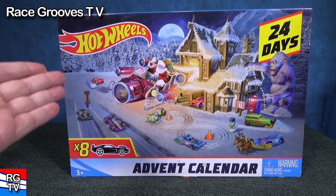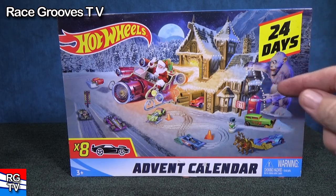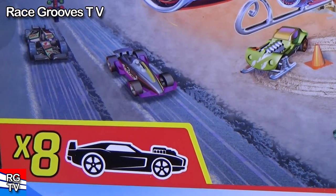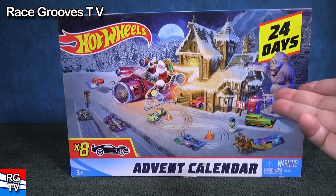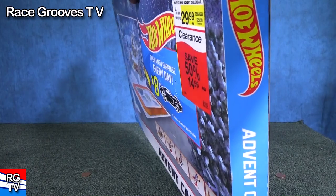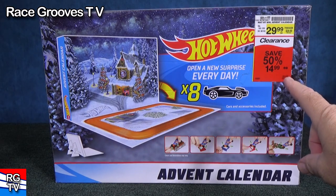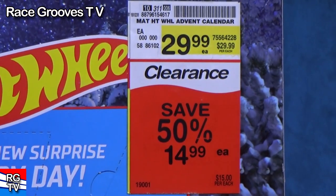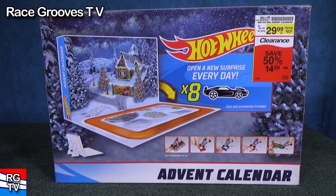Hey there, it's Mark. Here I have a Hot Wheels advent calendar. There are 24 different cubbies for you to open up. It already tells you that it comes with eight different cars inside. This is not something I would normally buy for myself — it's more of a gift for somebody. But since this is a 2018 box set, I know I got it in early January 2019. It was 75% off at the register, so I got it for about eight dollars with tax.